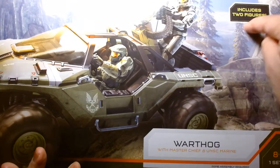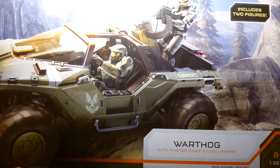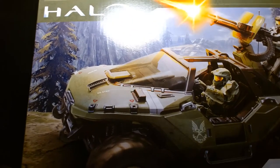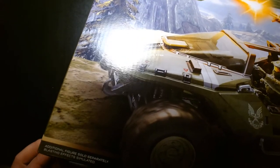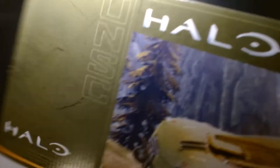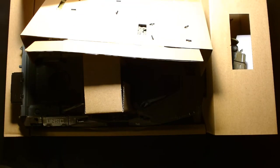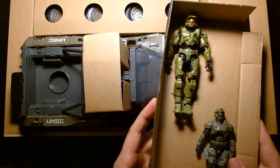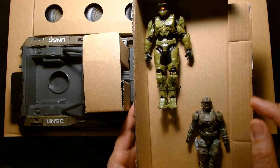The box says two figures, so I'm guessing that's the reason it was double-taped — they had to reopen it, do a head count, make sure everything was in there, and then reseal it. Let's get this open. I opened it earlier today but I have not assembled it yet. This is why it's an exclusive: it comes with two figures as opposed to one — Master Chief and the Marine.